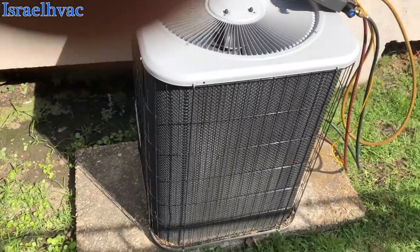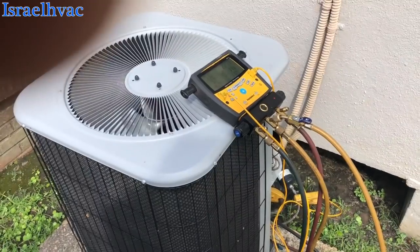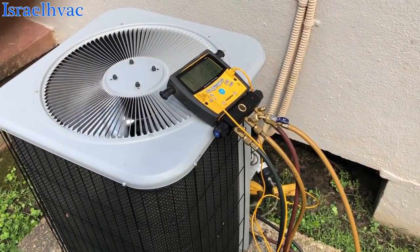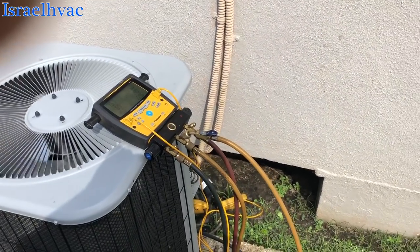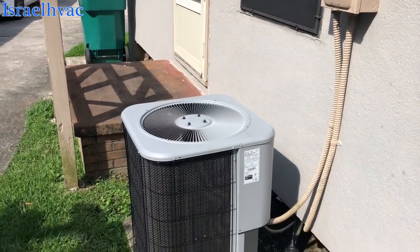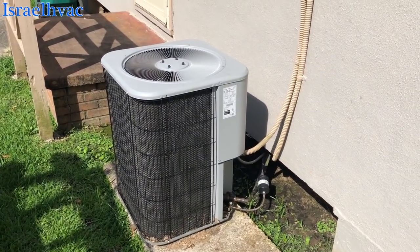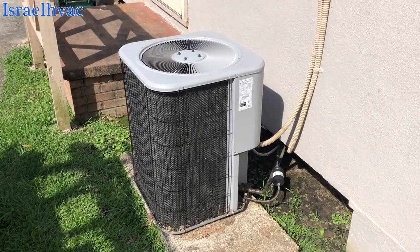Airflow — nothing but a rebadged Lennox. I don't know why the breaker tripped. We've been having some weather here. Everything checks out. There's no reason this thing should have tripped a breaker, unless it's got a weak breaker. We'll let them know, tell them to keep an eye on it. If it trips again, we'll change the breaker, because there's nothing wrong with the machine. Amp draws are good, everything's good. The fan motor's not stopping, capacitor's good. We'll tell them to get an electrician to change the breaker. I'll mark the breaker for them. Thanks for watching — see y'all on the next one.